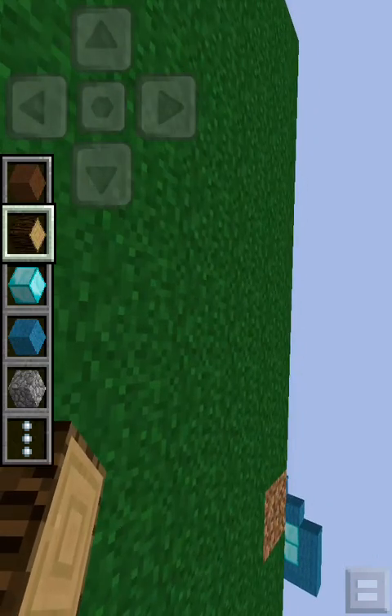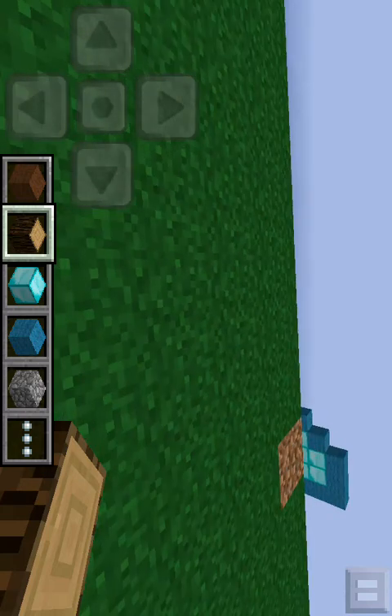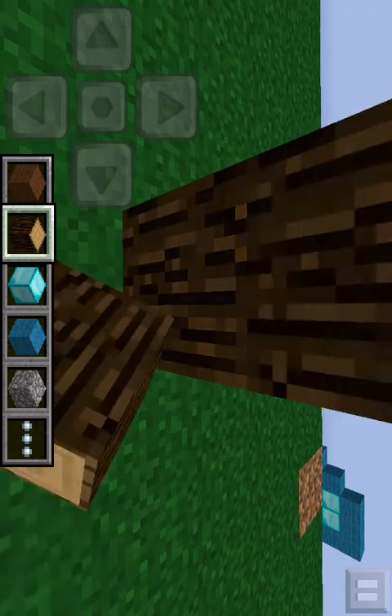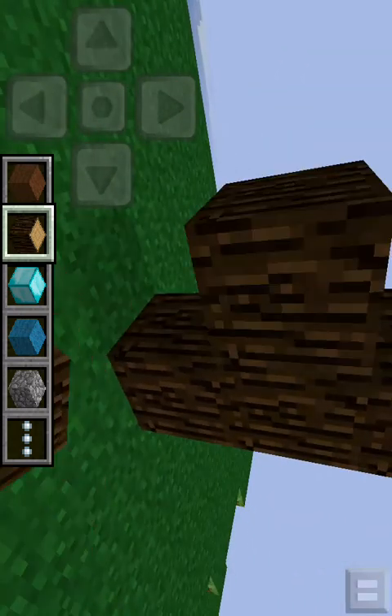First, what you're going to do is build the whole handle out of logs. And then if you want to change the colors, you can do what you want. But for the beginning, you're just going to do this. So go one, two, three blocks there. Then pop two out of there. Perfect.